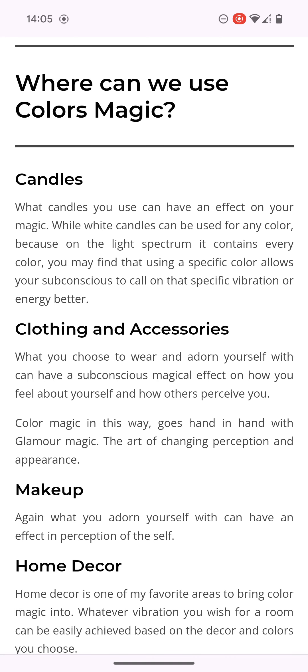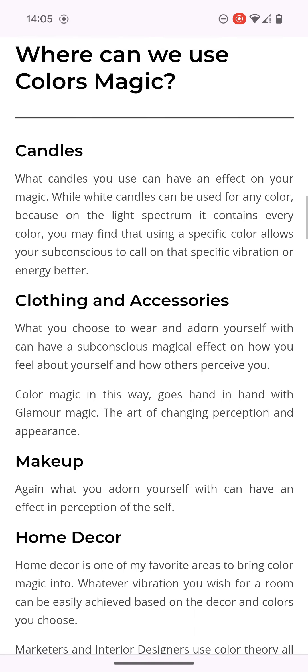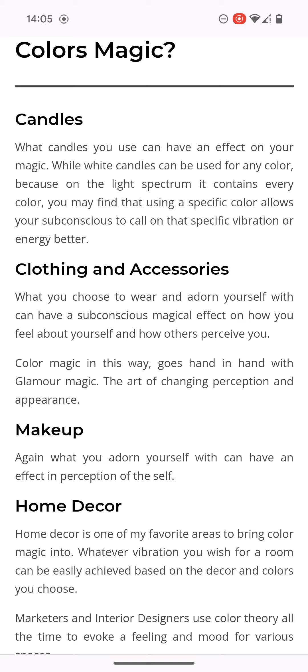Where can we use colour magic? It says candles. What candles you use can have an effect on your magic. While white candles can be used for any colour — because on the light spectrum it contains every colour — you may find that using a specific colour allows your conscious mind to call on that specific vibration or energy. Basically getting in touch with the spirits on the left-hand side.